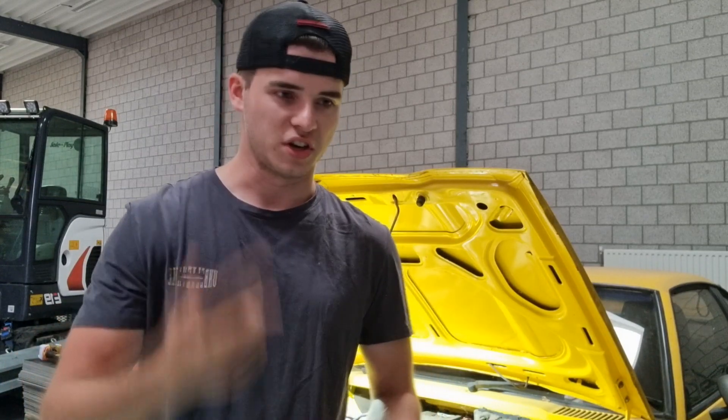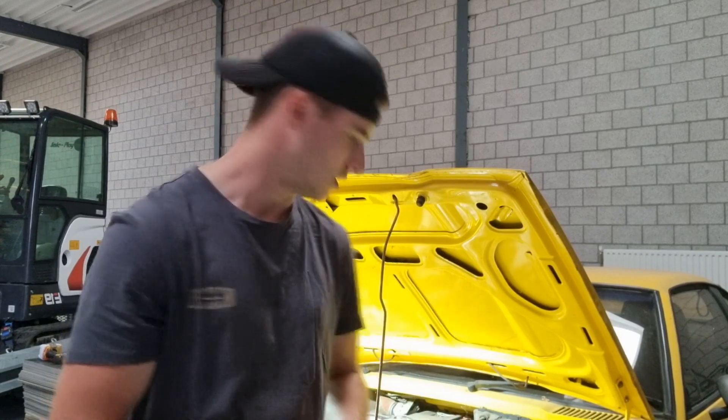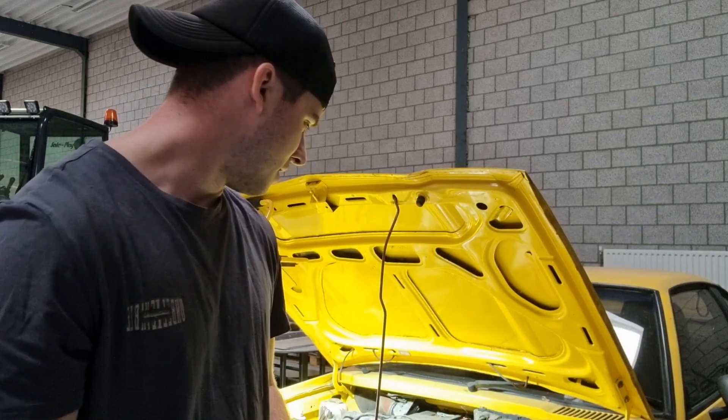It's been standing still in a barn for 25 years. Nothing has happened to it — nobody looked at it, nobody started it, checked the oil, or cranked the engine. So I'm pretty sure the whole motor needs a complete rebuild.